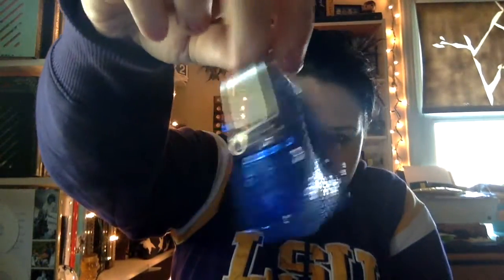Last we have an ocean coin purse. So adorable. There it is. It's very sequiny. By far, this is such a cool thing to get. I am in love with it.